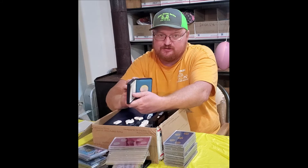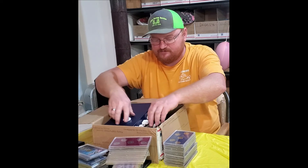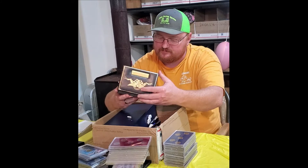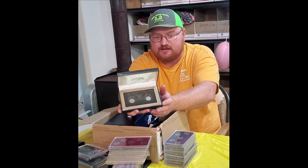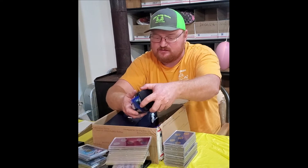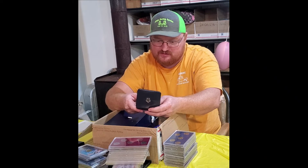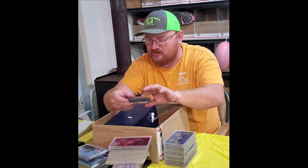American Revolution bicentennial coin — that's a nice coin. Buffalo and Jefferson nickel — a nice box. Looks like there's a Canadian probably in here. American Revolution 1973 bicentennial sterling silver — a nice little box.